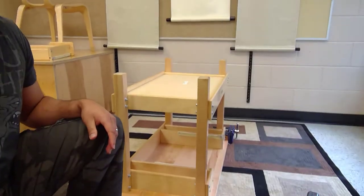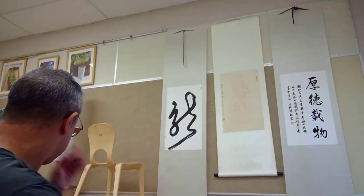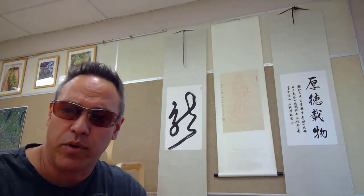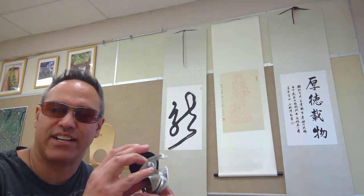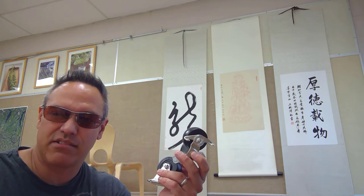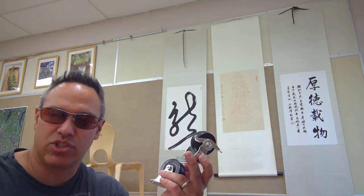Step one: flip the workbench over. Step two: you're going to need some wheels. I went with two-inch caster wheels. The set that is not at the end of the woodworking vise — because the kids will clamp stuff in there and saw it.